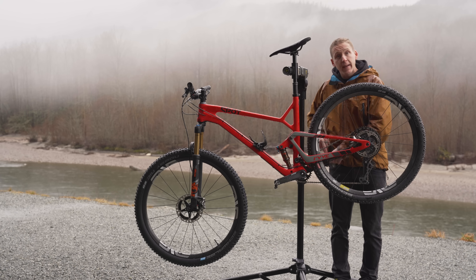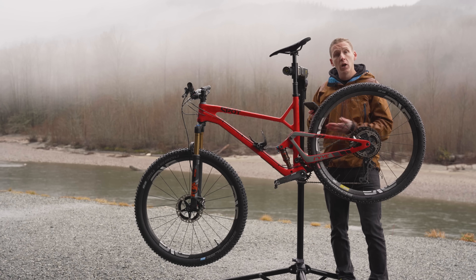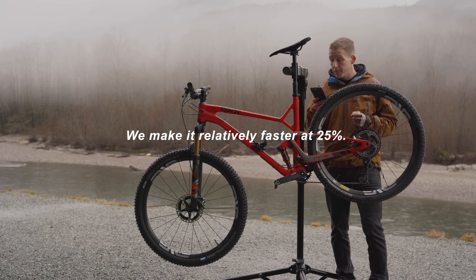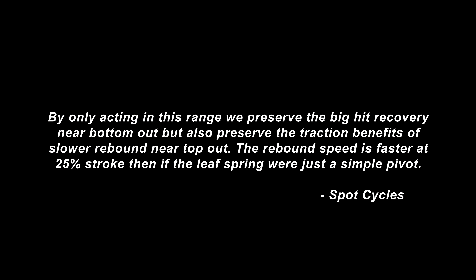I reached out to Spot for some clarification and they got back to me with a pretty interesting answer. Keep in mind we're talking about the rebound stroke here — the shock is not compressing, we're talking about it rebounding. By relatively reducing the spring force at 75% of the stroke and then increasing it at 25% of the stroke with the leaf spring, we effectively make the rebound relatively slower at 75% — meaning rebound speed is slower on a big hit. We make it relatively faster at 25%, meaning the shock will rebound faster on those small hits around the sag point. By only acting in this range, we preserve the big hit recovery near bottom out, but also preserve the traction benefits of slower rebound near top out. The rebound speed is faster at 25% stroke than if the leaf spring were just a simple pivot.